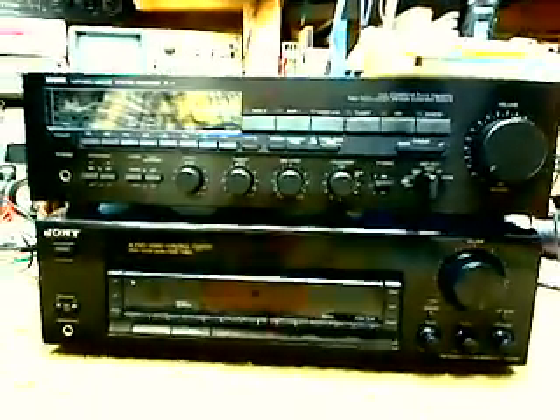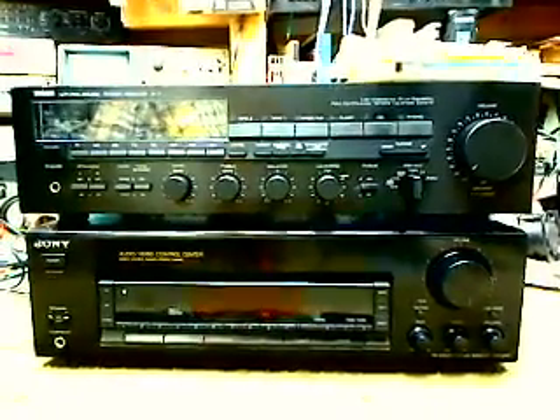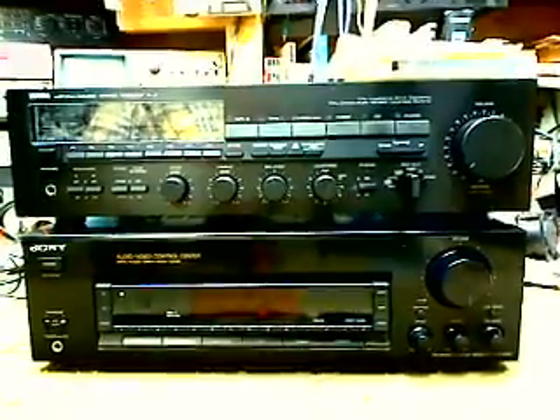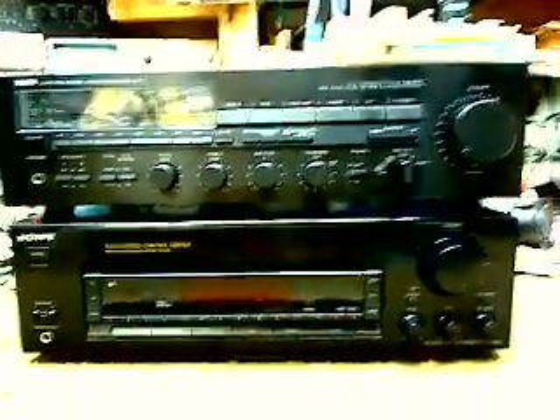I put your Yamaha on top of the Sony to show you the footprint is almost identical. Your Yamaha might be a quarter or a half an inch wider. It's about the same height.